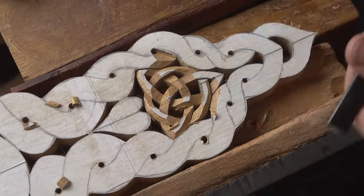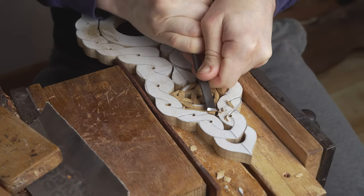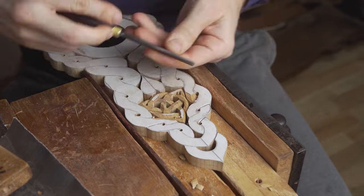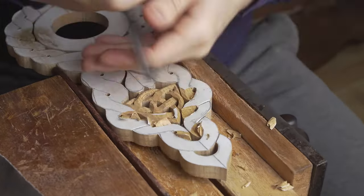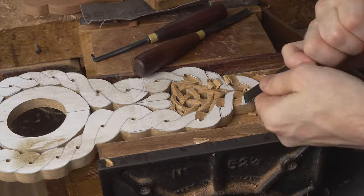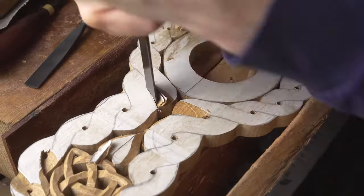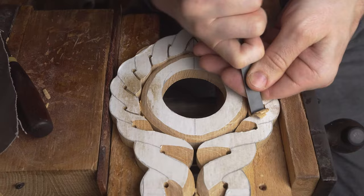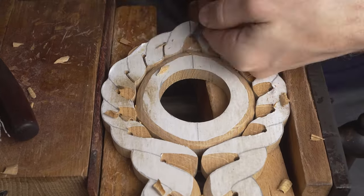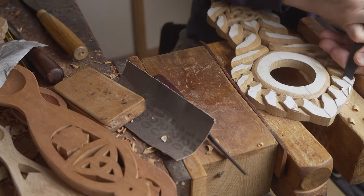We begin the process of hand carving by focusing on the eternity knot. We then begin to work on the continuous weave around the outside — a lot of time is spent carving to create the effect where the continuous weave surround is overlapping under and over itself. We also shape this continuous weave and afterwards round it all off by sanding to add a more refined finish.